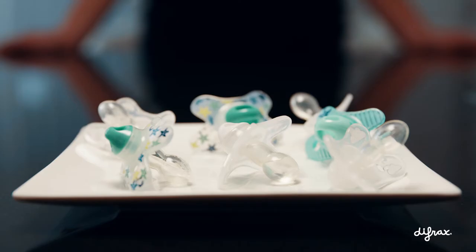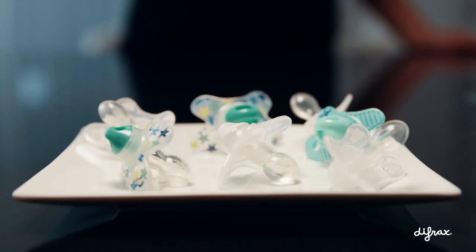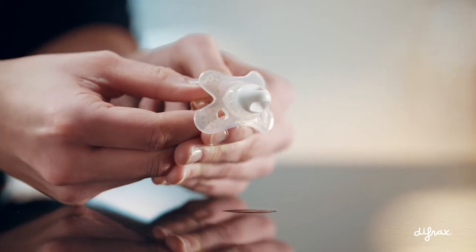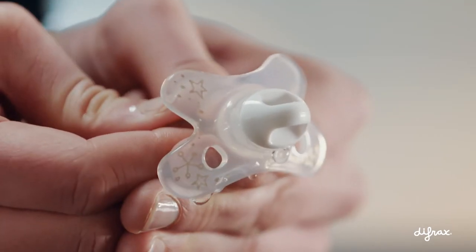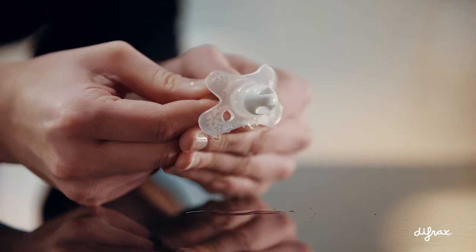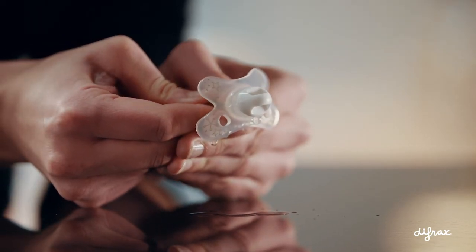If you wish to remove the water from the pacifier, wait until the pacifier has cooled down. Then, with washed, clean hands, press the silicon teat firmly against the shield a number of times. Any residual water will run out via the back of the shield.